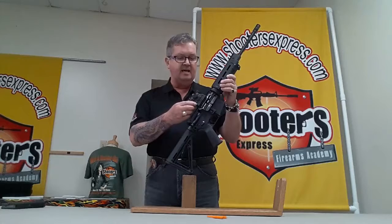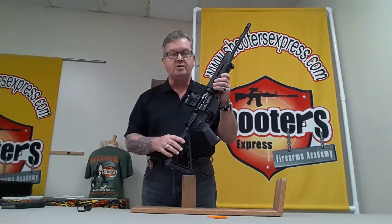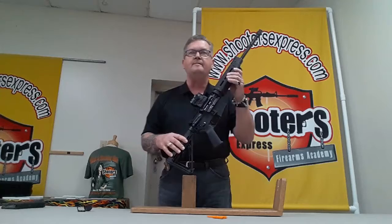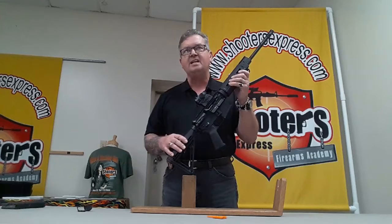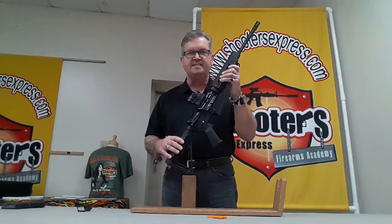The Romeo 4 is a red dot optic powered by the standard CR2032 battery, so they're inexpensive and easy to find. It has two reticles: a standard 2 MOA red dot, and a mode where you can switch to the 2 MOA red dot centered inside a 65 MOA circle, making it very versatile. It also has a feature called MOTAC — Motion Activated Illumination System — meaning the optic will automatically shut off when not in use to save your battery.